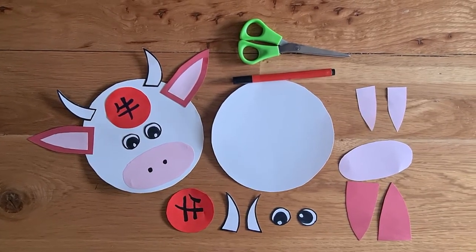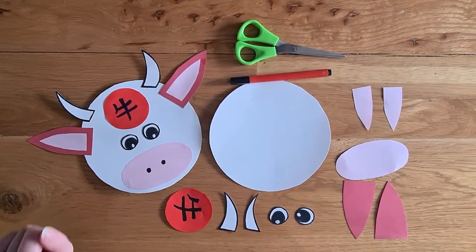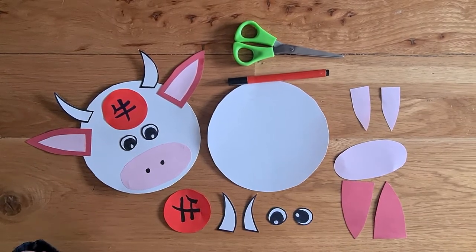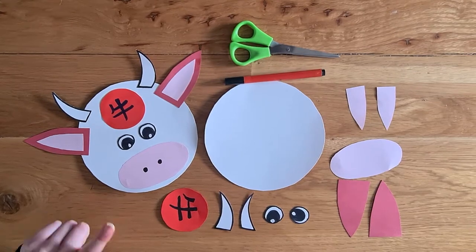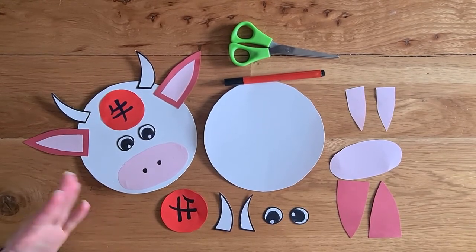So now for this Chinese New Year, it is actually the year of the Ox. He is one of the 12 zodiac animals. As it's the year of the Ox, I thought we could make an Ox.